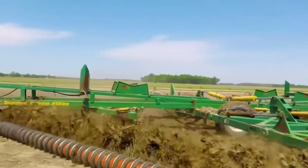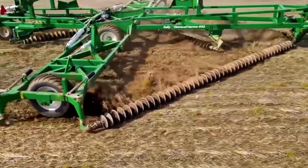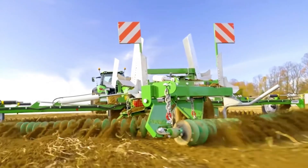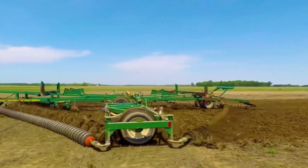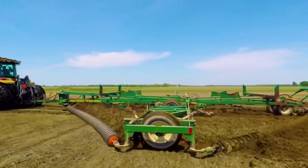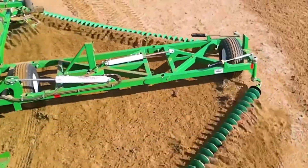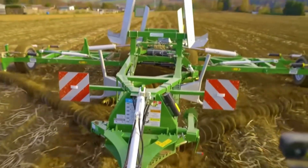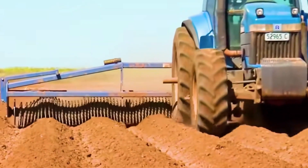Each row has a different slant. When moving across the field, the first two rows of discs turn to flip the soil and weeds inward, while the two rows behind repeat the plowing process and flip the soil outward again, enhancing the efficiency of soil plowing. The maximum speed of this machine can reach 40 km/h. It not only completes the task of plowing but also clears away weeds to ensure even distribution of water in the field.